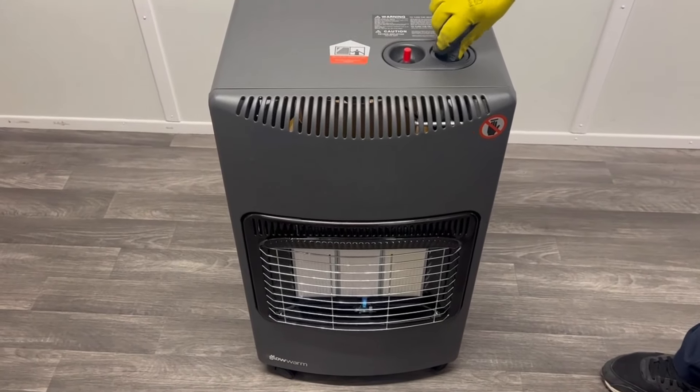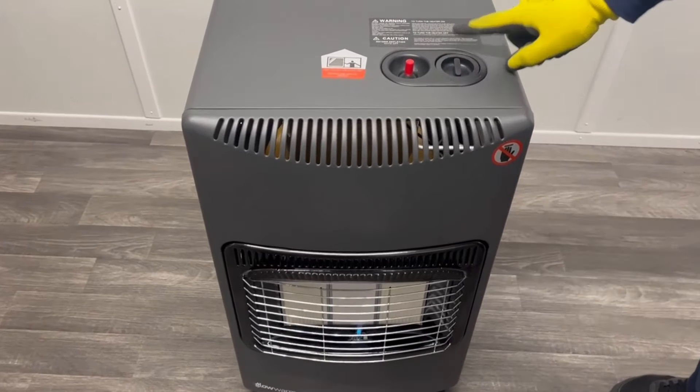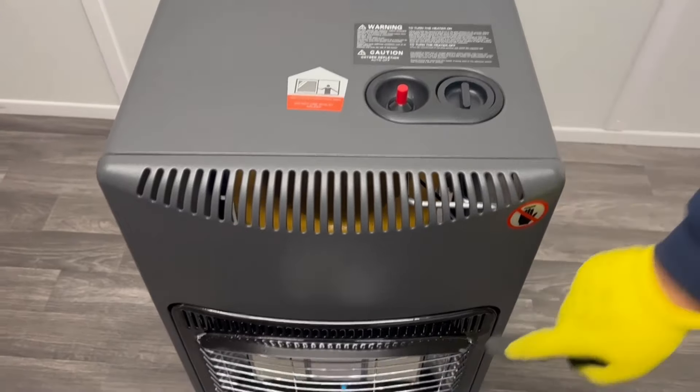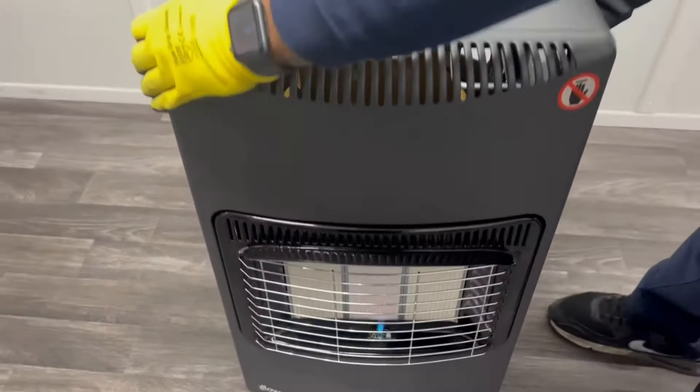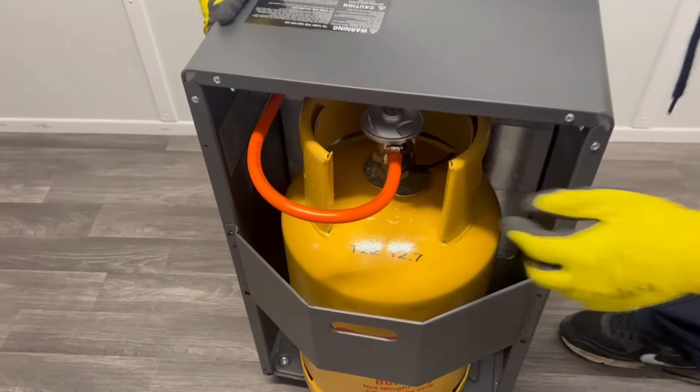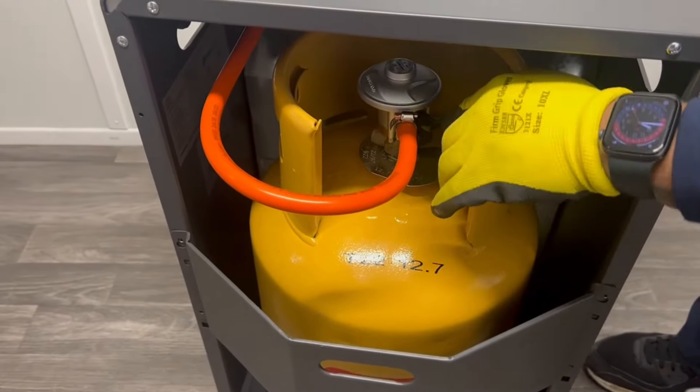To turn the heater off, even if you put this at the pilot position, the pilots will still remain lit. So for safety reasons, the heater should be turned off from the regulator.